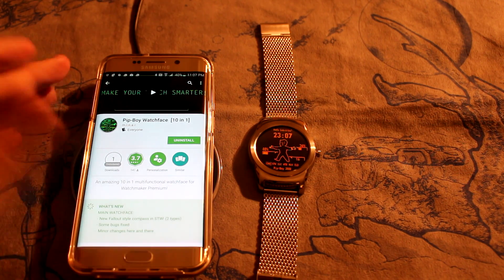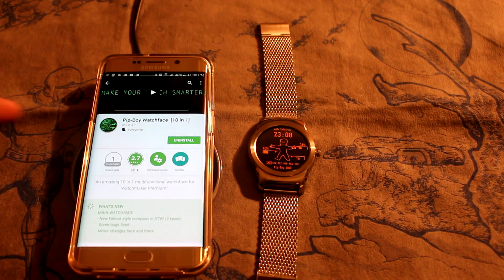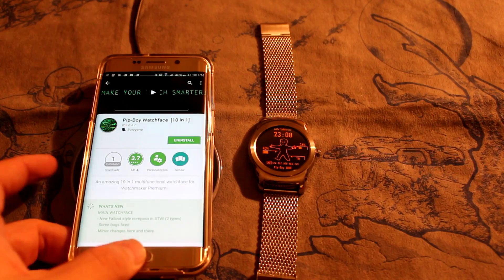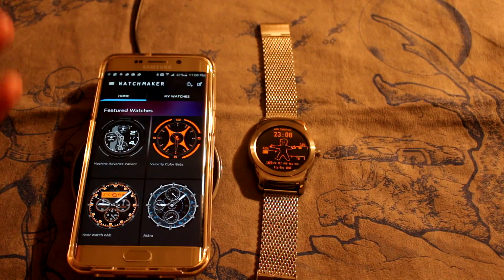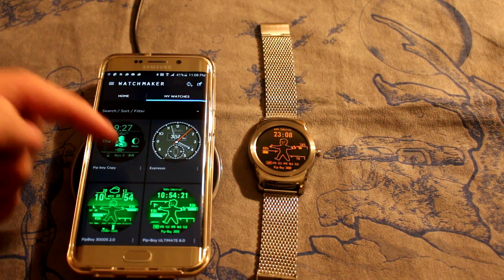Hi everybody, today I'm going to be showing you the Pip-Boy Watch Face 10-in-1 for your Android Wear device. This is on the Google Play Store, it's $0.99. In order to use this you also need what's called Watchmaker Premium, that's $2.99 — you can make all kinds of different things with it, but we're going over to the Fallout watches now.